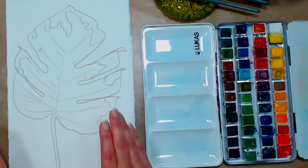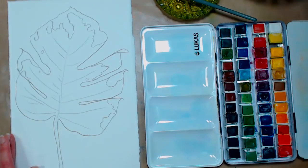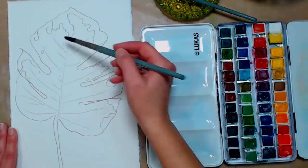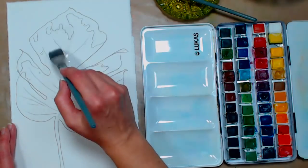I have my picture already on my paper and I'm going to wet the entire leaf. I'll go in with my flat brush to get more coverage at once.